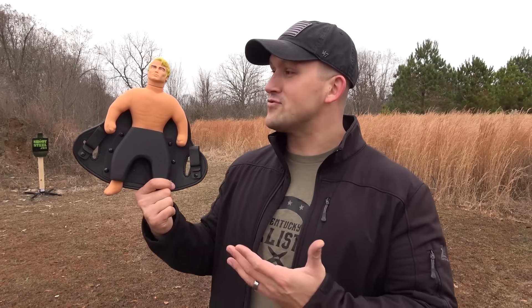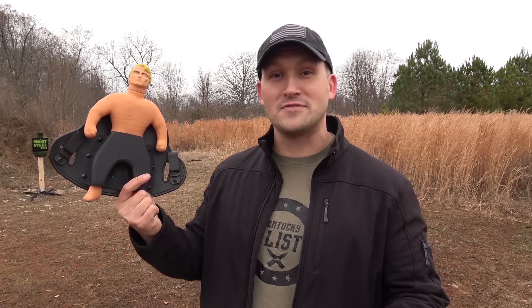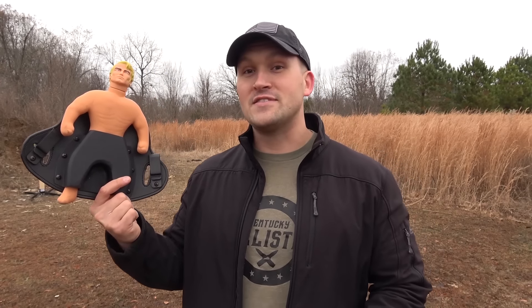Today's sponsor is Hidden Hybrid Holsters. It's starting to get cold out, that means you got to wear a little more clothing — maybe a jacket or a coat. That also means you get to pack something a little bit bigger. For me I've been packing around this thing — my Stretch Armstrong — and Hidden Hybrid Holsters has hooked me up with an inside the waistband holster for this thing. I also have one for my Glock 19 and my Glock 20. If you use coupon code Kentucky10 you'll get 10% off your purchase. Be sure and check them out — there's a link in the description down below.